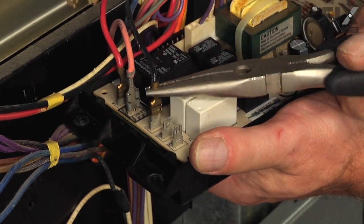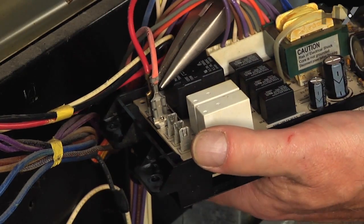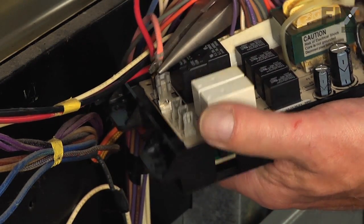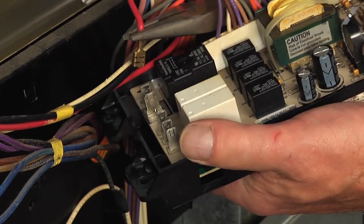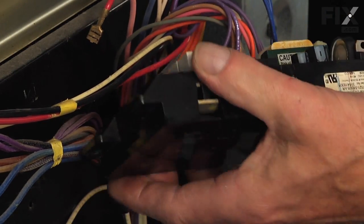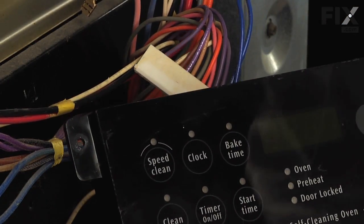Now if you find some of those terminals a little tight, just take the needle nose pliers and pry them off. We'll also inspect those wire terminals carefully to make sure that there are no signs of any arcing or corrosion, and if so we would need to replace that terminal.